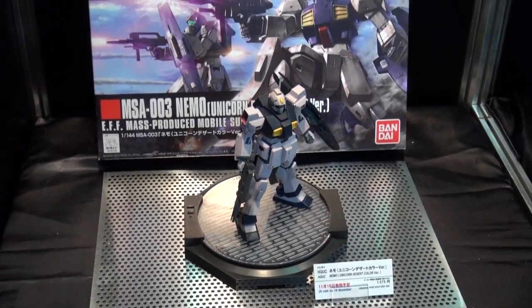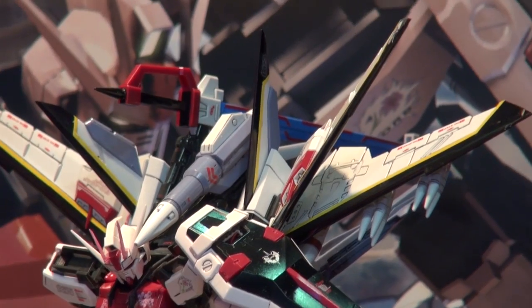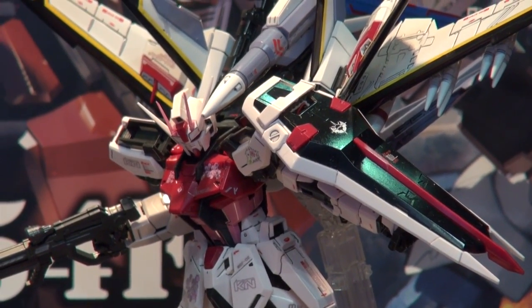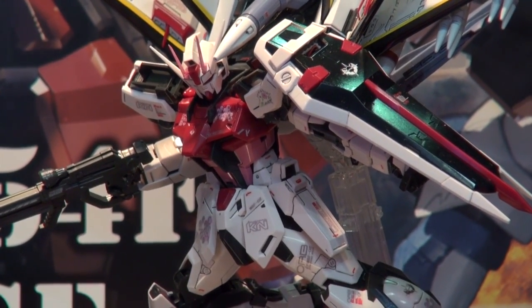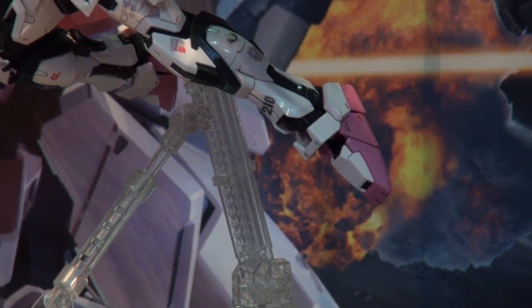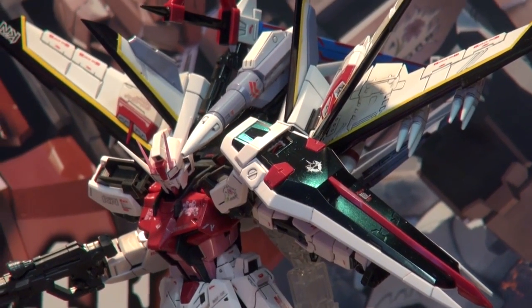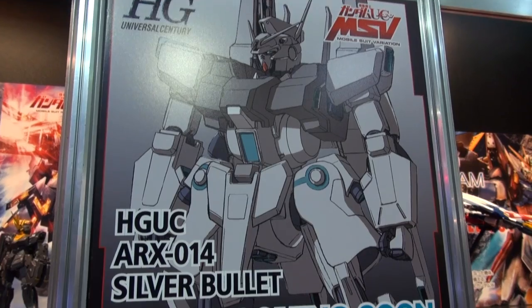Let's show some shots of the Strike Rouge and the Otori backpack. We talked about this on the last episode but hadn't put any of the markings on yet. I believe they've got the water slides on in the case of this kit and it's looking really really good. They've got it on an action base so it can be in a flying pose, and they've really done a good finish on this kit.